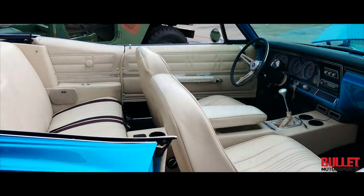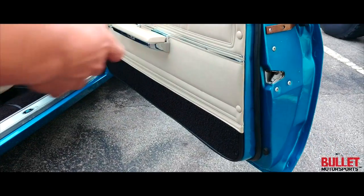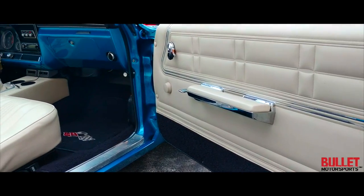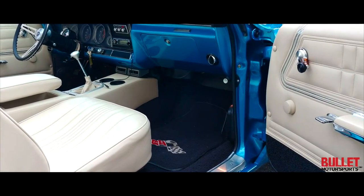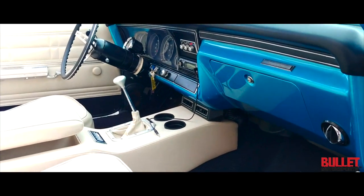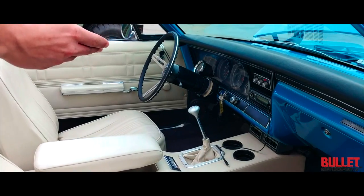Let me go ahead and open this up for you. Take a look at all the interior — all the door panels, everything has been replaced, there's no rust. This is a 9.5 out of 10 easily. You can go to a car show and you're going to win. Here's your custom interior along with your custom dash. You've got yourself your vintage air controls, a radio with Bluetooth.